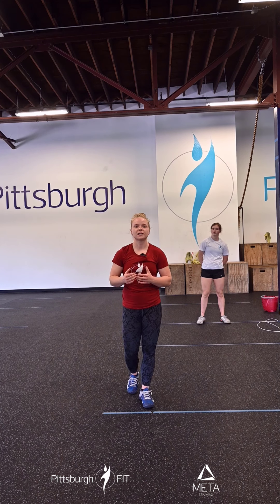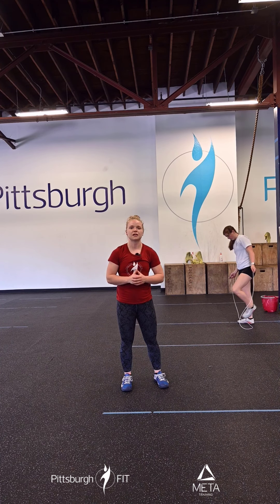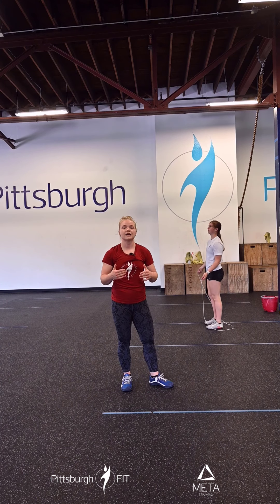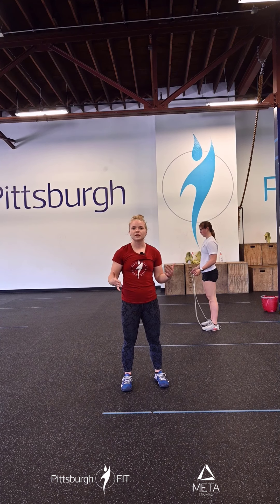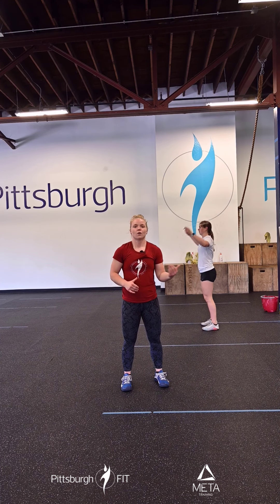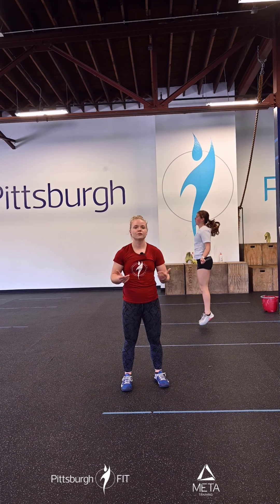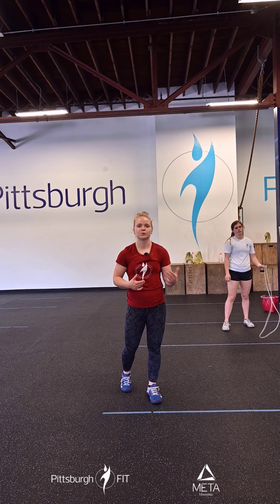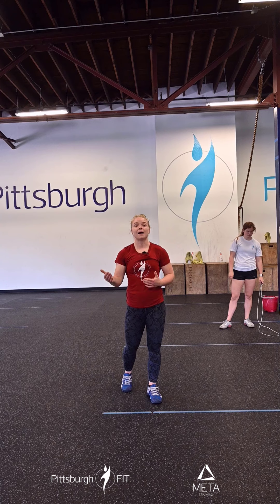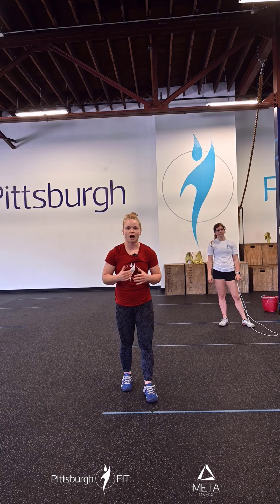Next up, we're going to work on double unders for 30 seconds. Grab your jump rope and no matter where you are in your jump rope ability, practice double unders or some sort of jump rope variation. If you're very good at double unders, you can go for triple unders. If you're struggling between single and double unders, try alternating — one single, one double, or two singles, one double. Even adding patterns between single and double unders builds control over your jump rope.